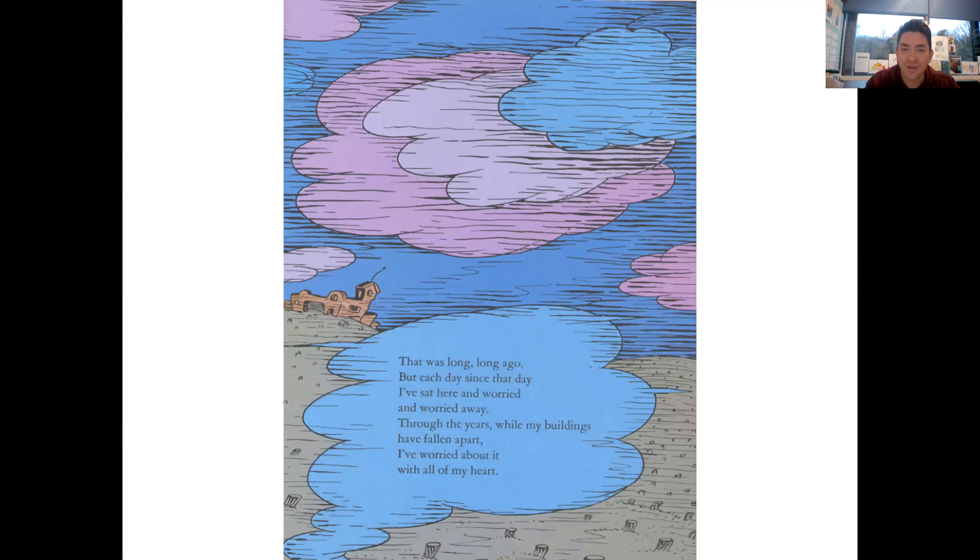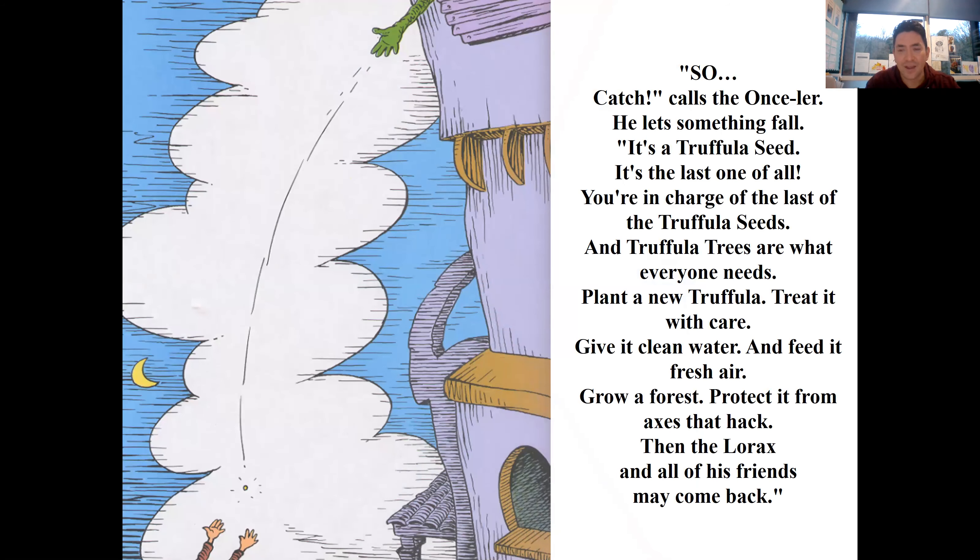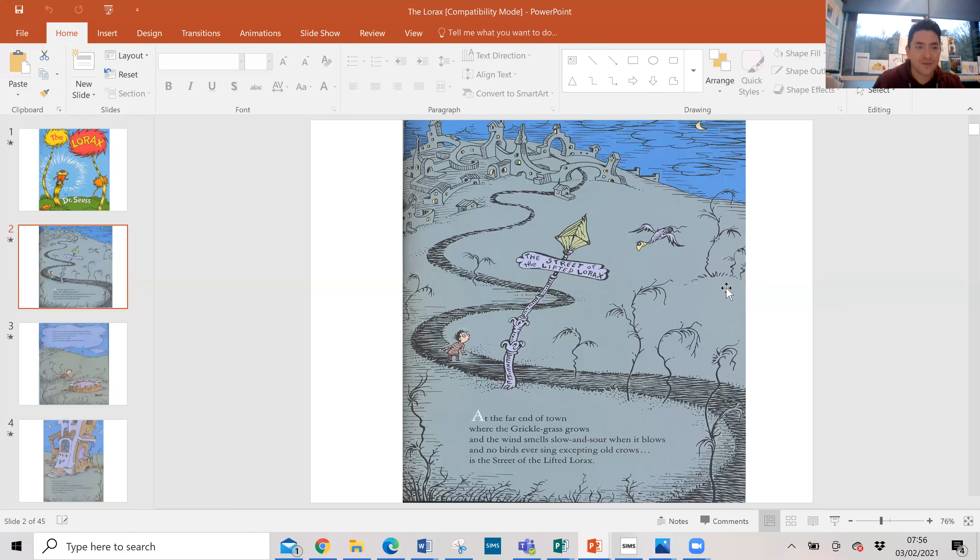But that was long, long ago. Each day since that day I've sat here and worried and worried away through the years while my buildings have fallen apart. I've worried about it with all of my heart. But now, says the Once-ler, now that you're here, the word of the Lorax seems perfectly clear: 'Unless someone like you cares a whole awful lot, nothing is going to get better - it's not.' So catch! The Once-ler lets something fall - it's a Truffula Seed, the last one of all. You're in charge of the last of the Truffula Seeds. Plant a new Truffula Tree, treat it with care, give it clean water and feed it fresh air. Grow a forest, protect it from axes that hack, and the Lorax and all of his friends may come back. The end.